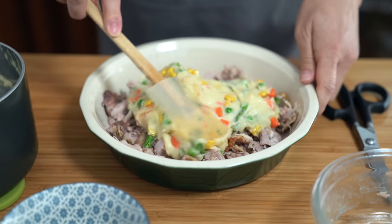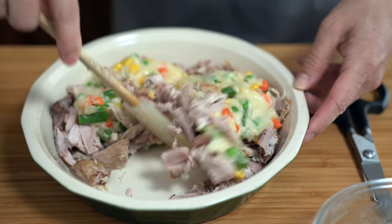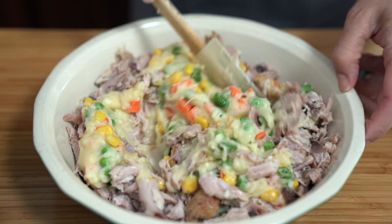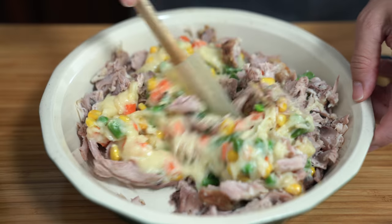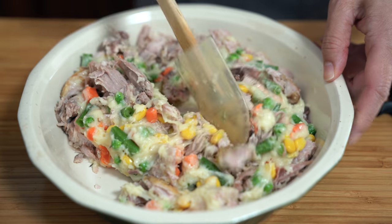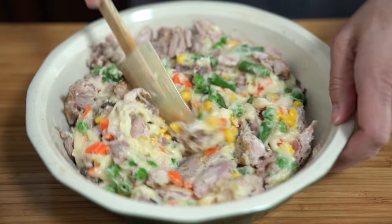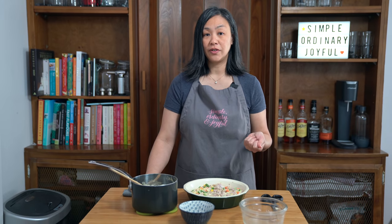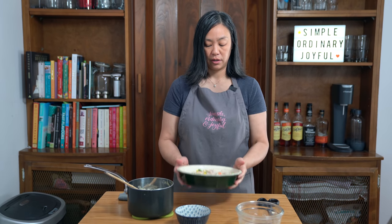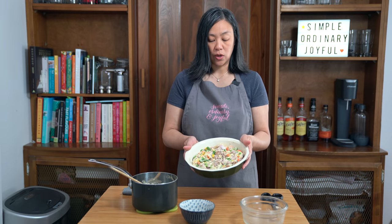Look at all that color from the frozen veg. This really is my lazy way of getting a meal on the table. So we're going to put this in the oven just like this after I mix it up for about 20 minutes, and then I will put my crust on top for the last 10 to 15 minutes. I've preheated my oven to 400 degrees Fahrenheit and I am now putting the innards of the pot pie in there for about 20 minutes.